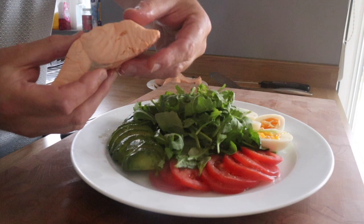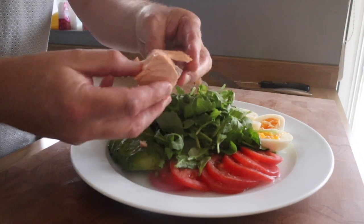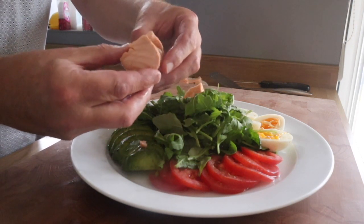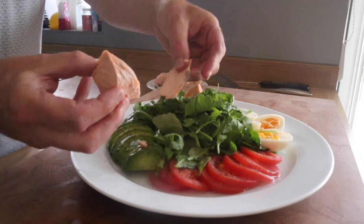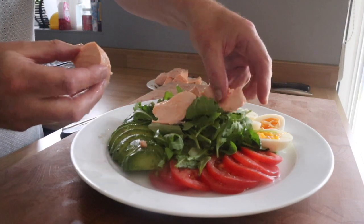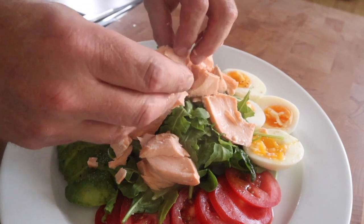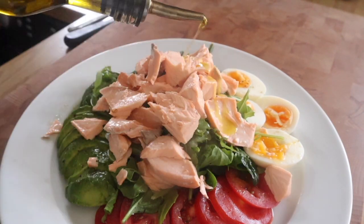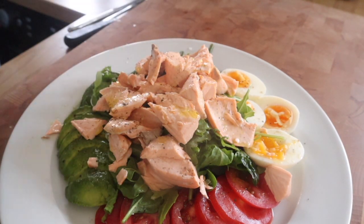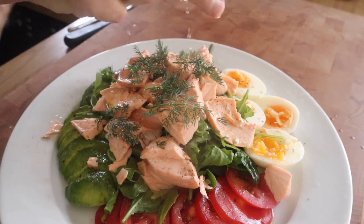The grey bits — that's the bloodline side. It's just unsightly; there's nothing wrong with it and you don't have to scrape it off, but it's a nice little touch. Just try to be really delicate here and encourage these flakes to separate so the salmon can look lovely on top of the salad. We're going to put some dill leaves on top because that will look nice in the photo for the thumbnail.